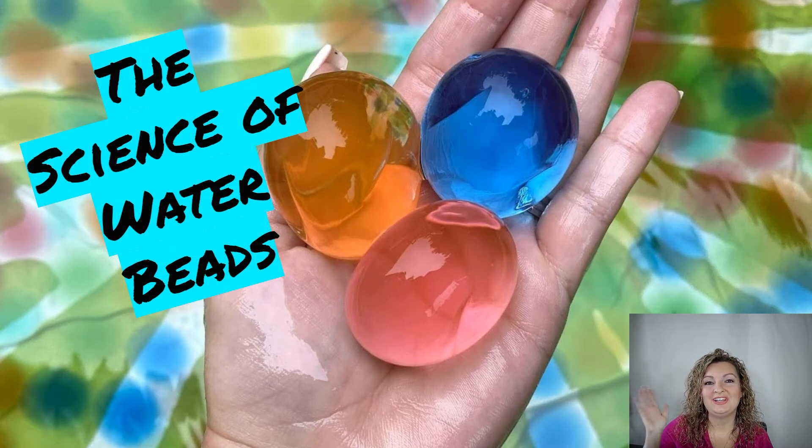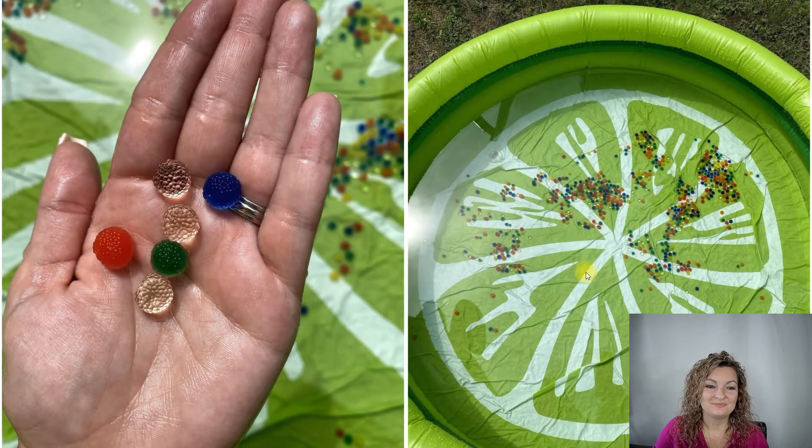Hey everybody, Mrs. Bodishan here. Today we're going to be talking about the science of water beads. I recently purchased some water beads for my kids to play with, and I wanted to show you guys what they look like first.